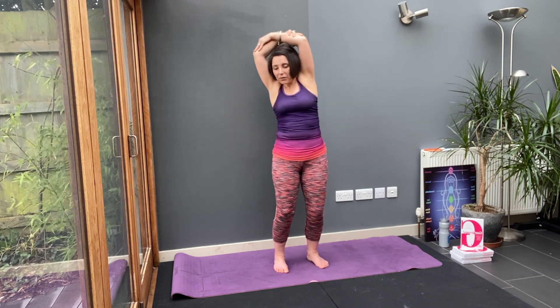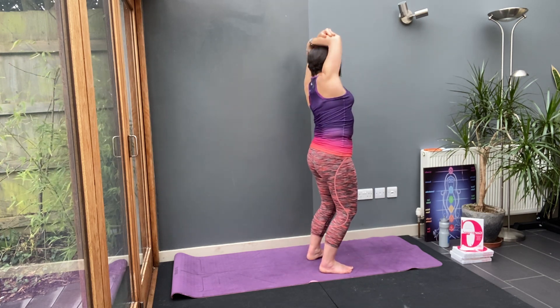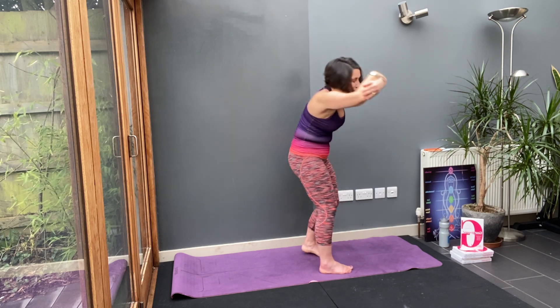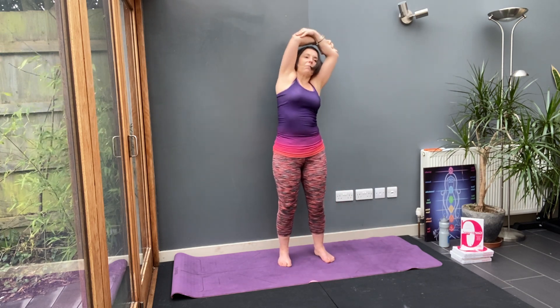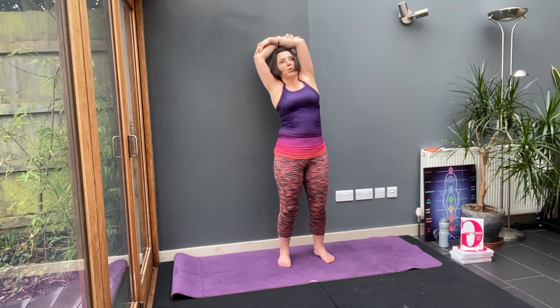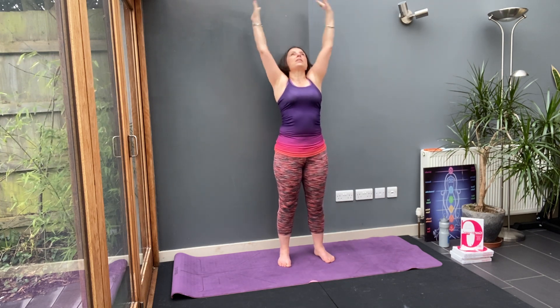And finally take it into a circle — forward, round your spine. Inhale at the top, round your spine, inhale at the top. One more. Feel that smooth movement in your back. Then release the arms.